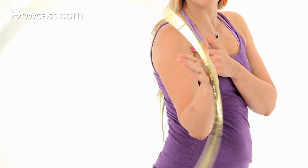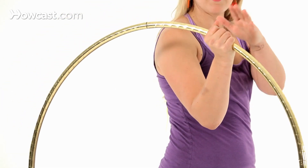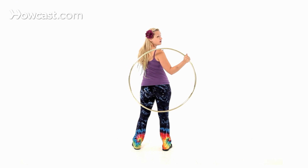When the hoop touches your palm, you're going to grab it, and then you're going to rotate your body so that your back is to the hoop.